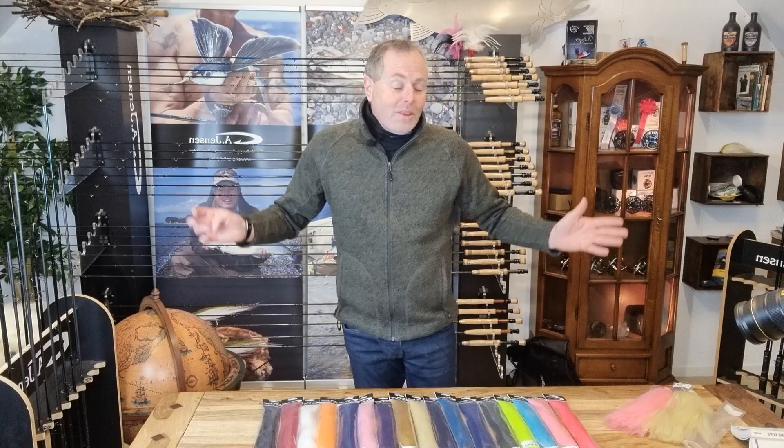It is a fantastic material for a lot of things. All the flies you usually use EP fiber for, you can use fly fiber. Have a look at it — it is really special, and I promise you the price is special too. Take care, bye!